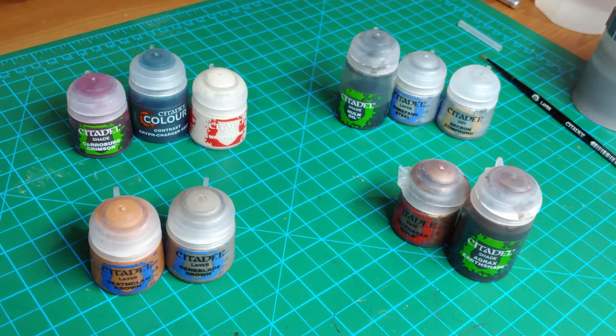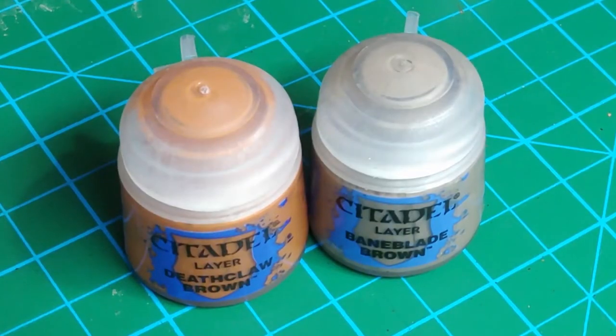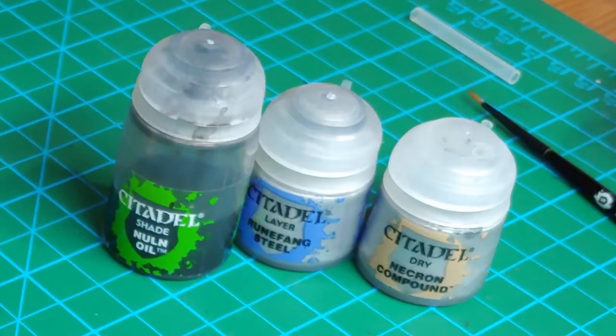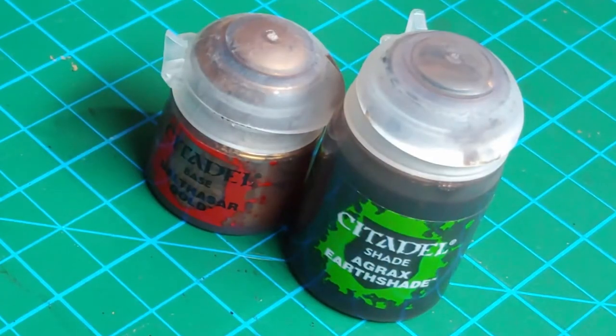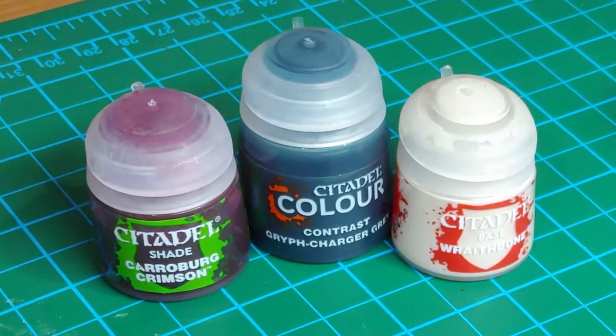Here are the paints I'm going to be using for applying these extra details. I'm going to use Deathclaw Brown and Baneblade Brown for the furs, Runefang Steel with a shade of Nuln Oil for the silver metallics, Necron Compound as a drybrush over all of the metallics to give them a worn and tarnished look, Balthasar Gold with Agrax Earthshade for the gold metallics, and for a few other particular details we're going to use some Carroburg Crimson, Griff-charger Gray, and Wraithbone.